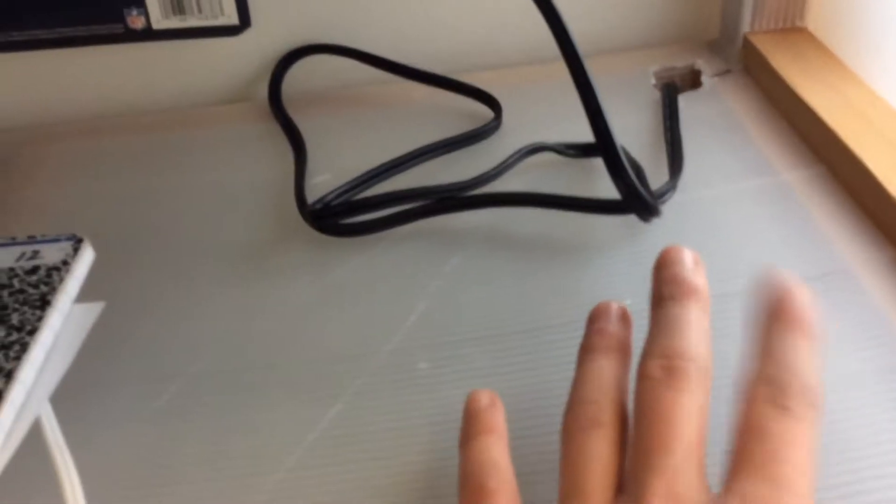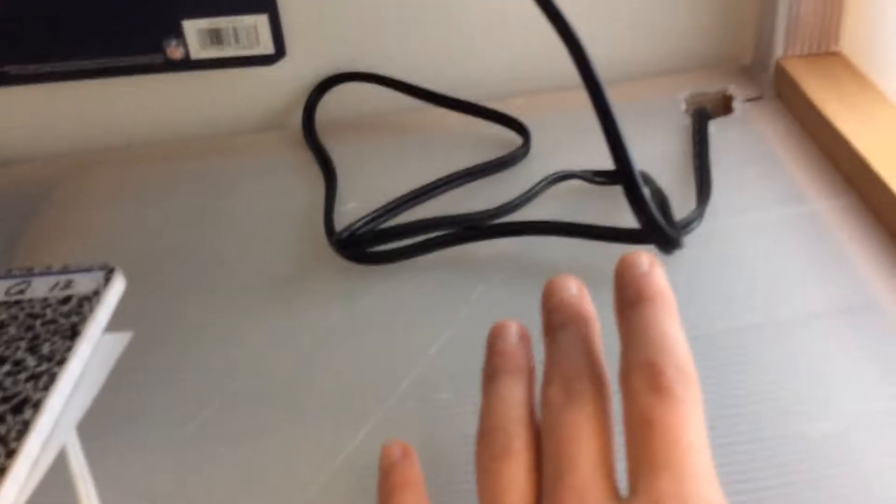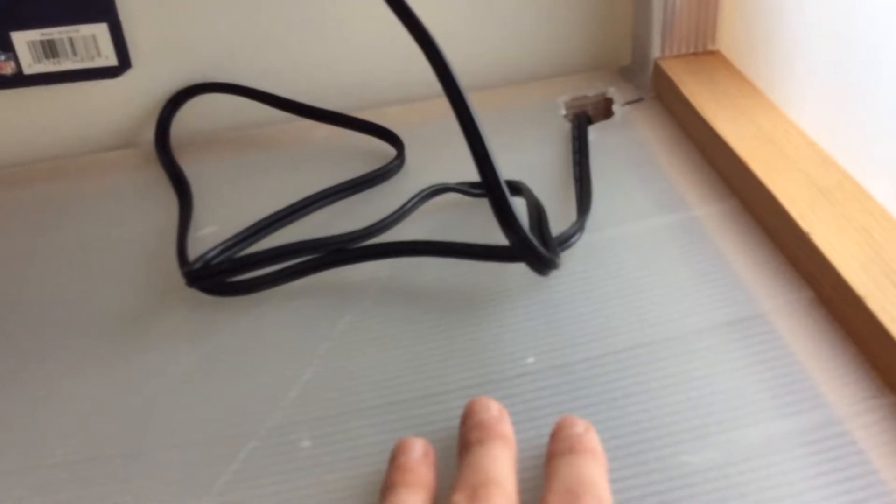I also cut a hole through there so I can feed the wires down a lot easier. Mostly because once I put this in and jammed it in place, I realized I couldn't get the cord behind it, so I just had to cut a hole so I could get the cords down under there.